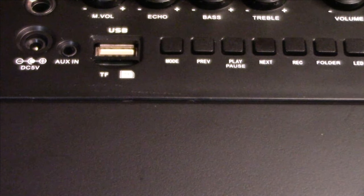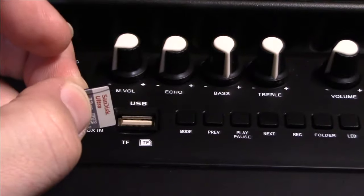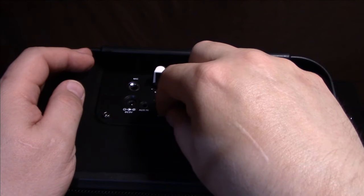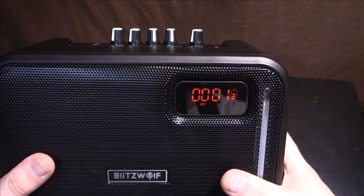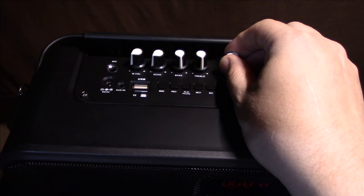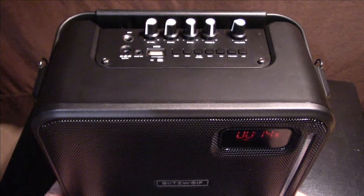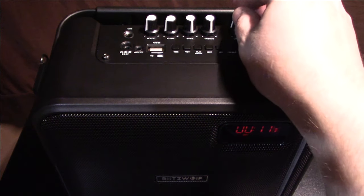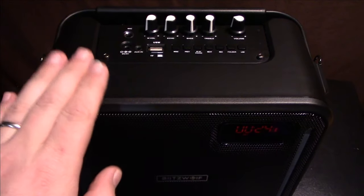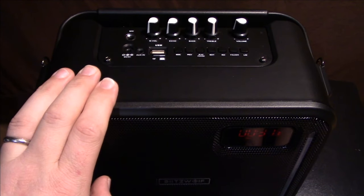I've got a micro SD card with a music mix on it. Inserting it now — automatically the display starts counting down the song, so it's active. This is non-copyrighted music. I do have the bass and treble all the way up. It appears to be a paper cone woofer and a tweeter, so let's hear how it does.